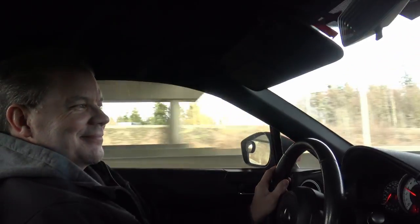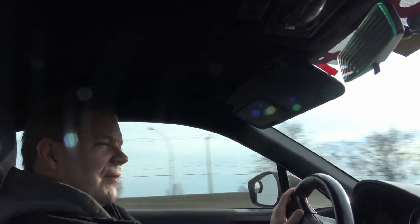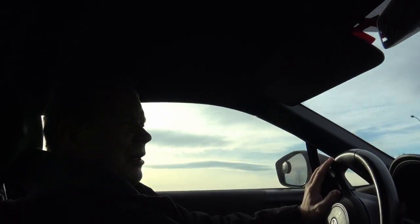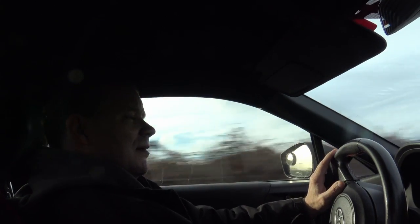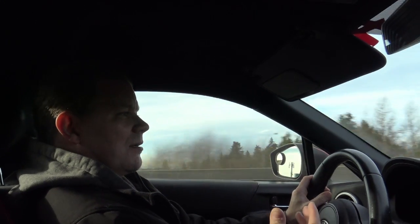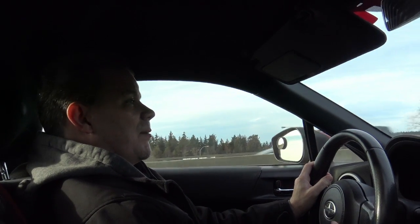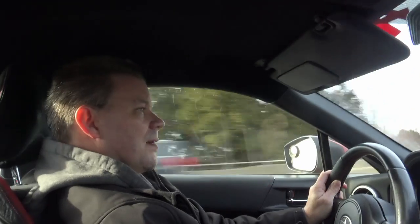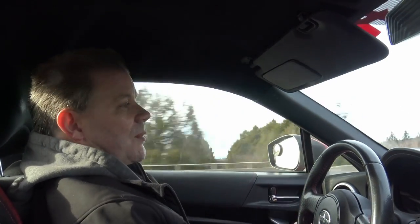Hi everybody and welcome to Photo Mike's Garage. I'm going for a little ride just to see some new areas — it's a really nice day for driving around. I'm out in my FR-S and just going to do a little talk about my Phantom Electric Supercharger, give a few more details and also talk about whether I'm going to keep it, upgrade to a regular supercharger, or a turbo system.